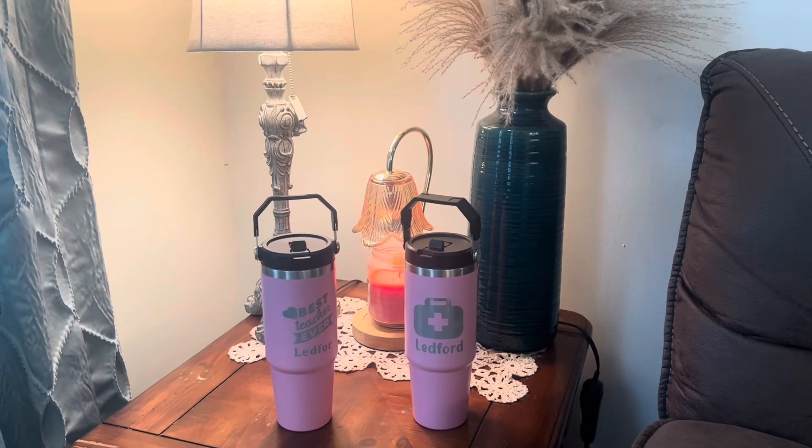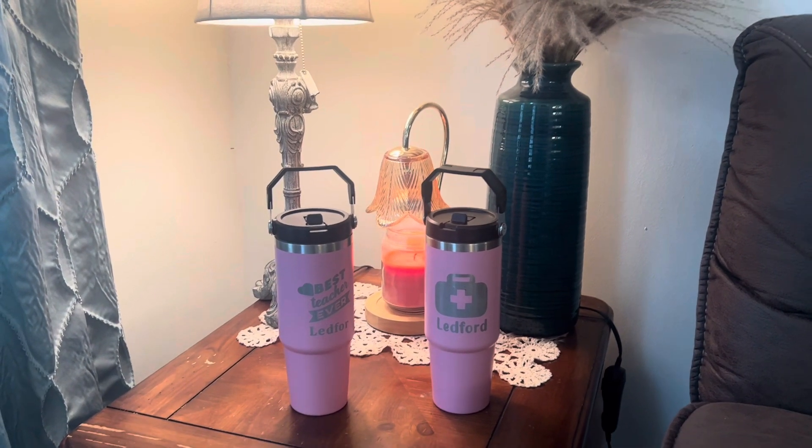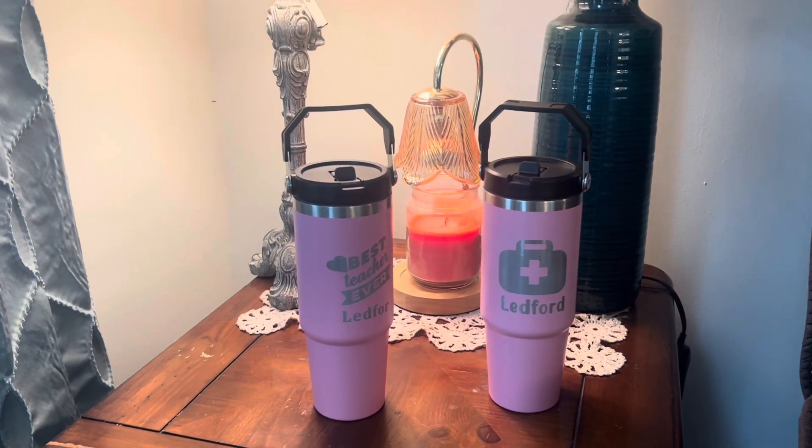You can choose from different sizes of tumblers as well. This was their largest one — I believe they have 12, 20, and 30 ounce tumblers.